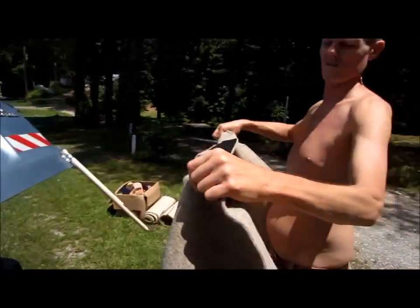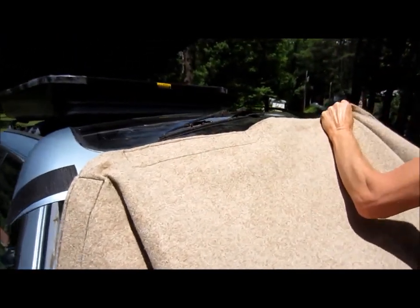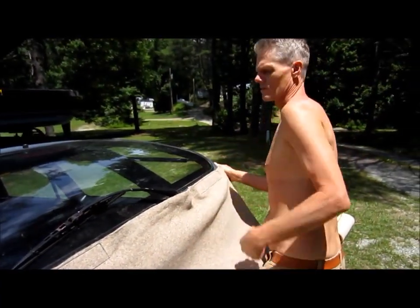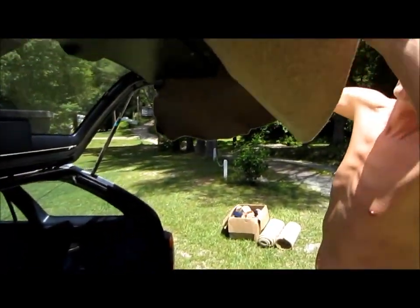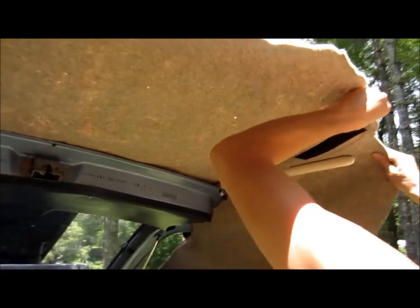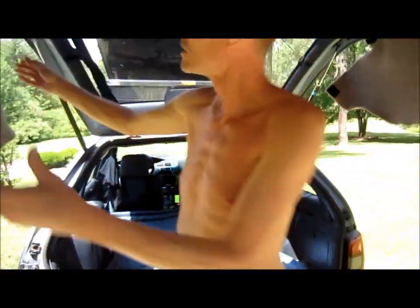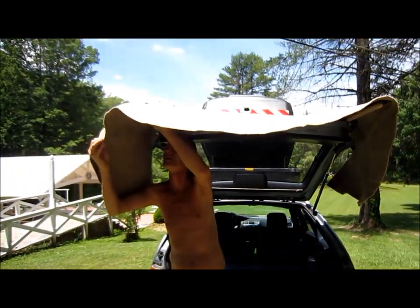Okay, so you just stick it on there like so, lift the hatch and come under here, and stick the velcro there and there. And there you go, that's all there is to it — make it a little tighter.